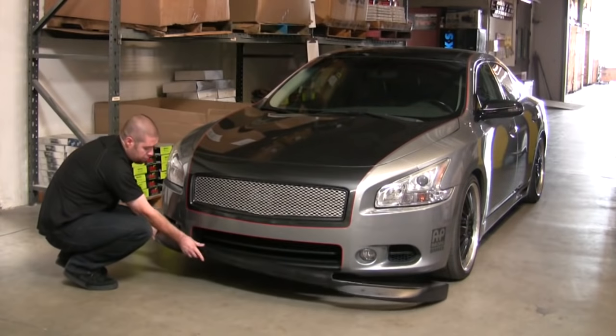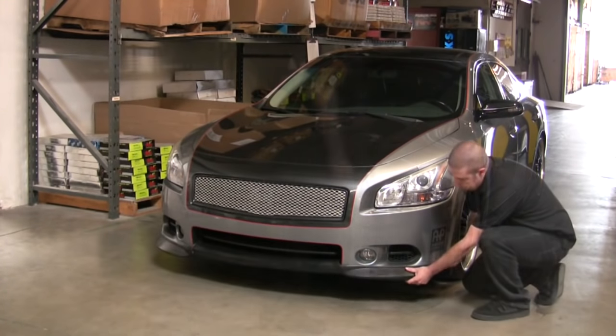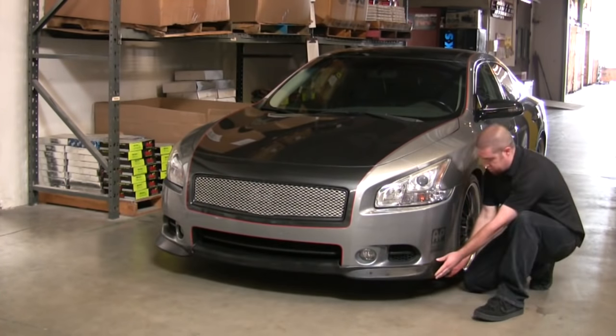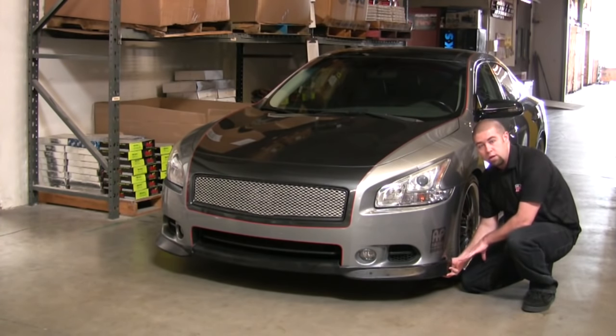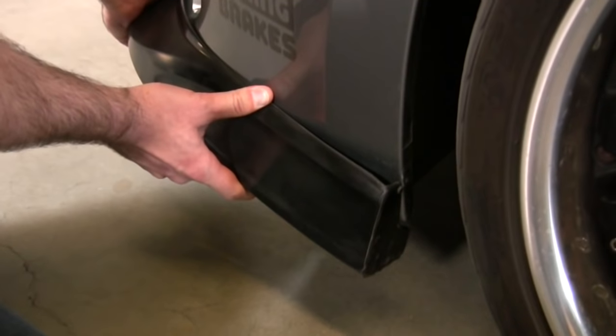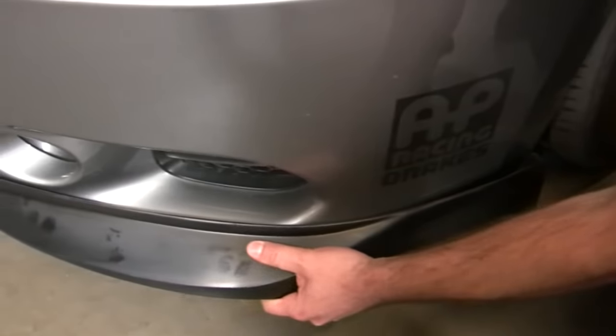Most people will install it on one side and then work their way around to the other side. If you do this, the most common problem is that it seems to be short on the corner. A lot of people say that the part's too short, it doesn't fit properly, and we can see that even with some effort it doesn't want to snap into place.